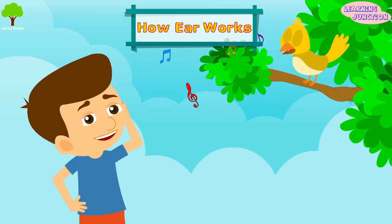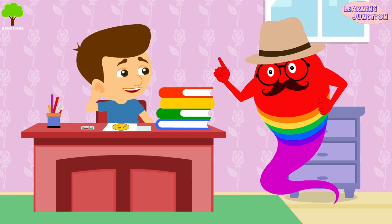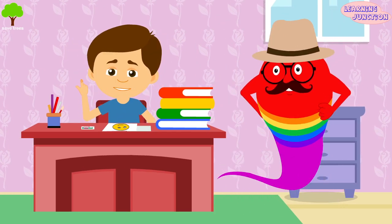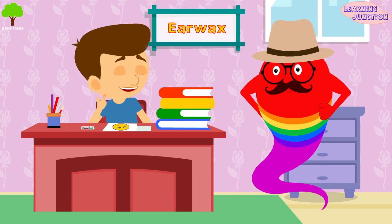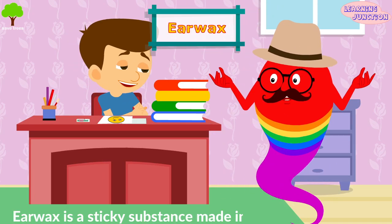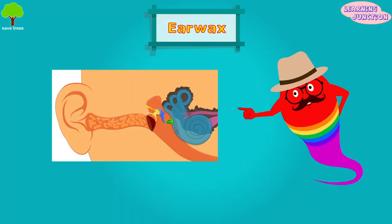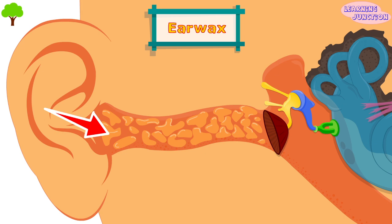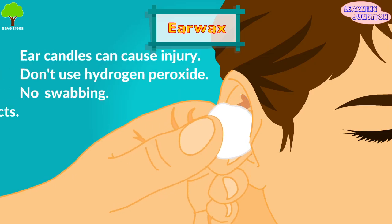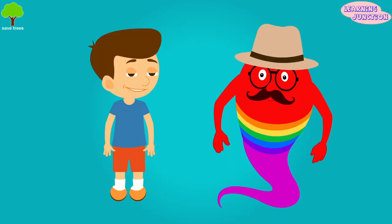This is how our ear works. I think you have extra ear wax. Ear wax is a sticky substance made in the outer ear canal. It protects and moisturizes skin and traps dirt. When there is extra ear wax, we should clean it with a soft cloth.